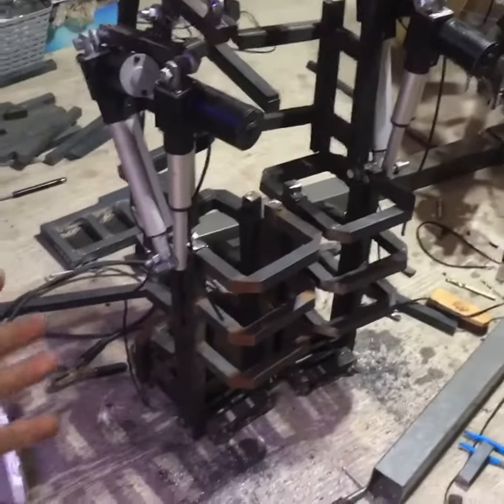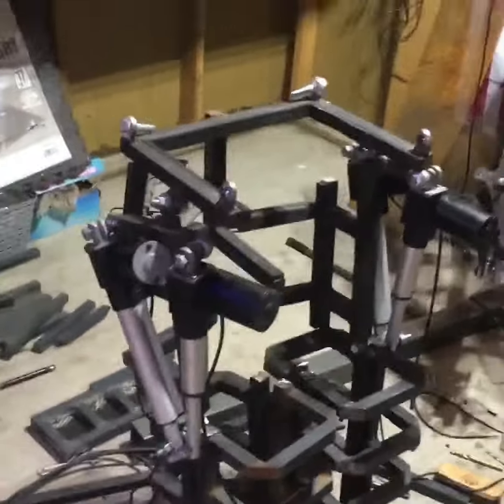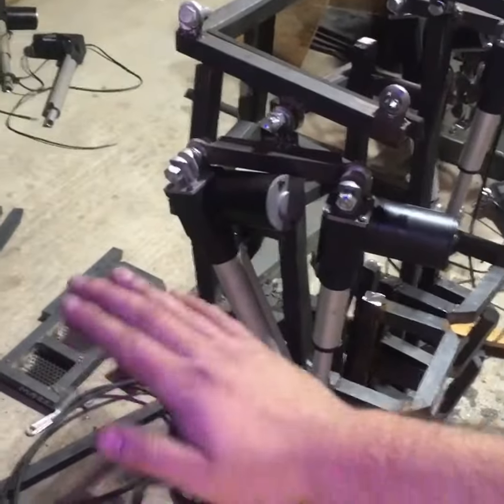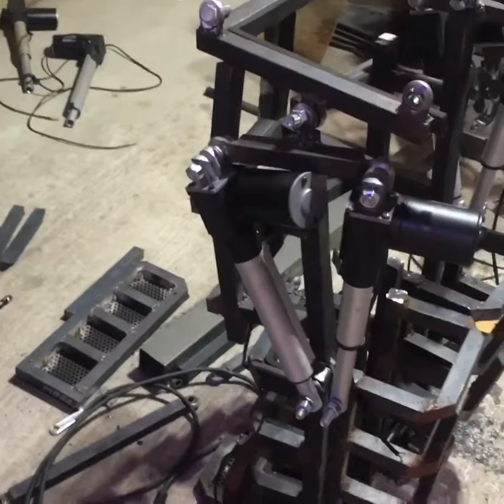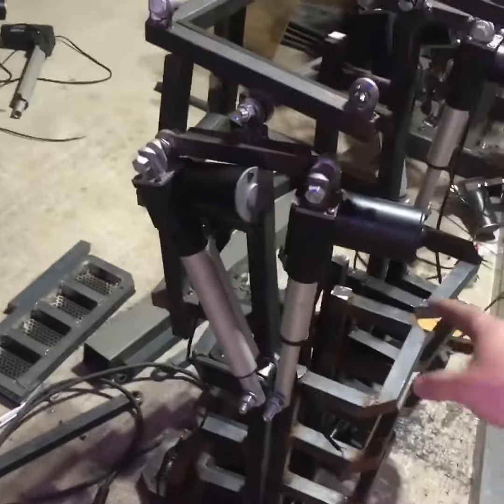The legs are done for the most part — I still have to add some struts. I put two motors on each side: the front one controls the hips in and out, so it automatically stabilizes no matter what terrain I'm on. I'm going to hook it to a three-axis gyro for that to work.